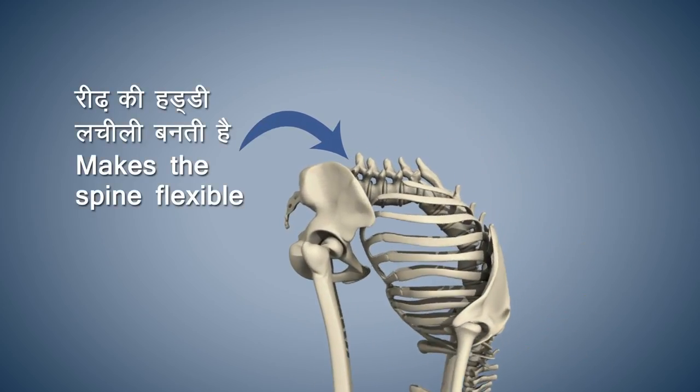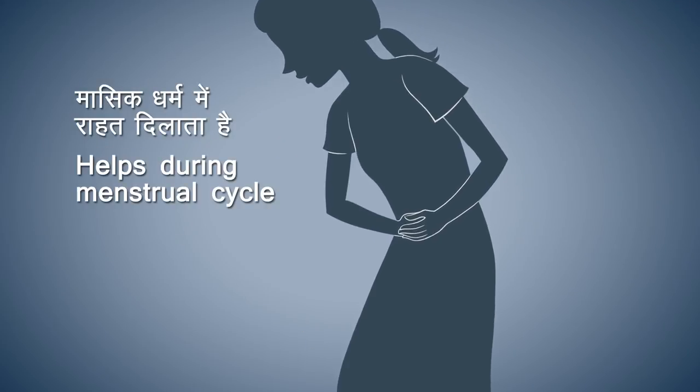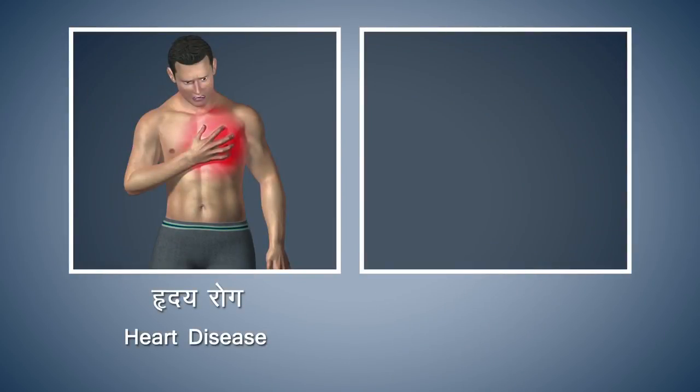Paddha Hastasana makes your backbone flexible. This asana gives relief from problems which arise during the female menstrual cycle. Refrain from doing this asana if you are suffering from any heart disease,